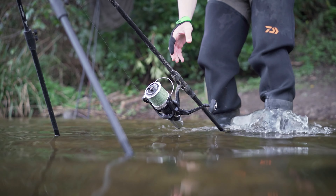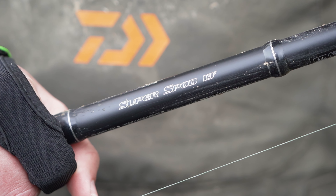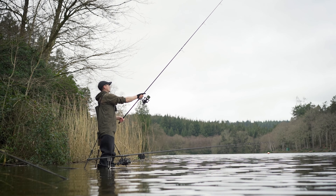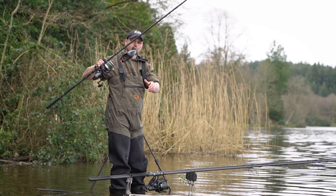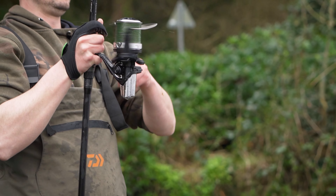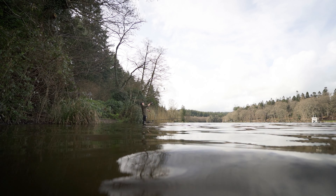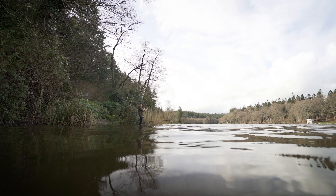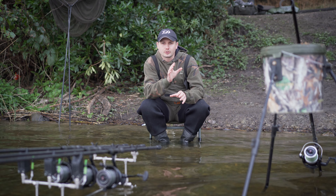The first point I want to talk about is the actual hardware itself — the rods and reels. Today I've got the Daiwa Super Spod rod and a Super Spod reel. The most important thing is that this rod has got a five pound test curve. When you're casting fully loaded spods and spombs, they can weigh anything up to six, seven, or possibly even eight ounces depending on the mix. It's absolutely essential that you've got a rod and reel that can cope with those weights, because you will end up breaking rods if you try to do this with a standard carp rod.